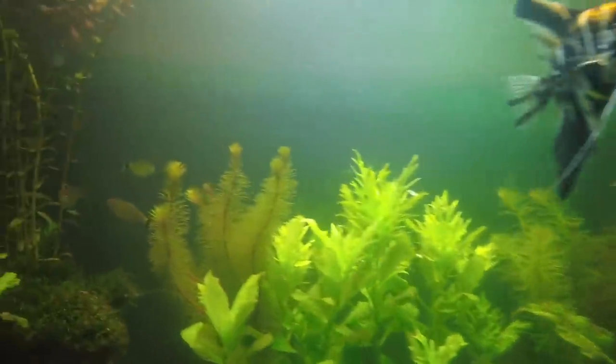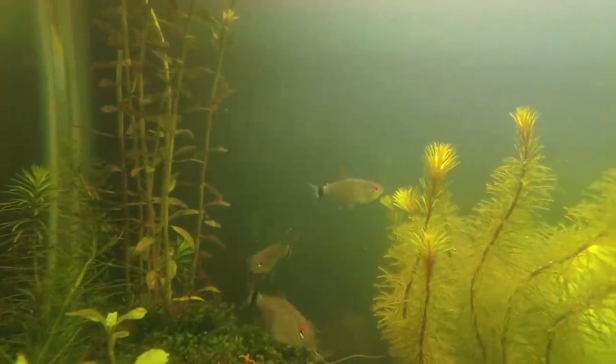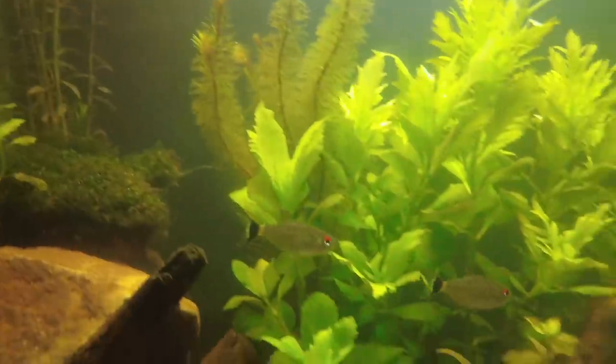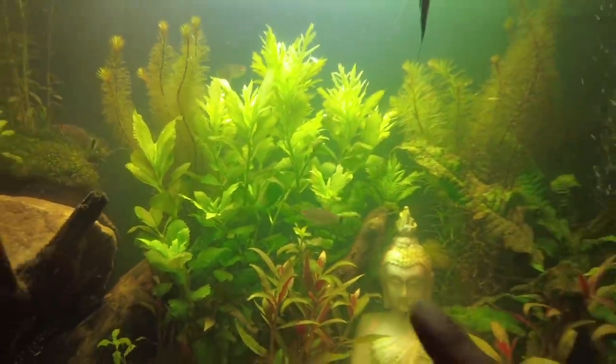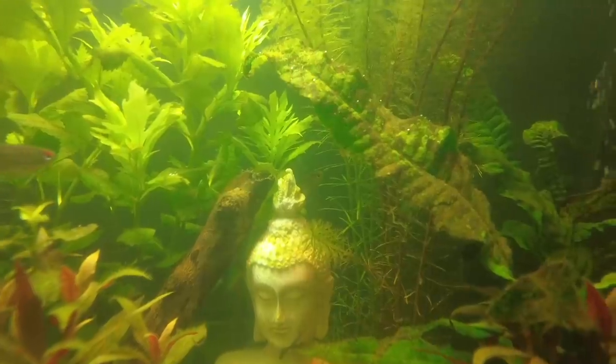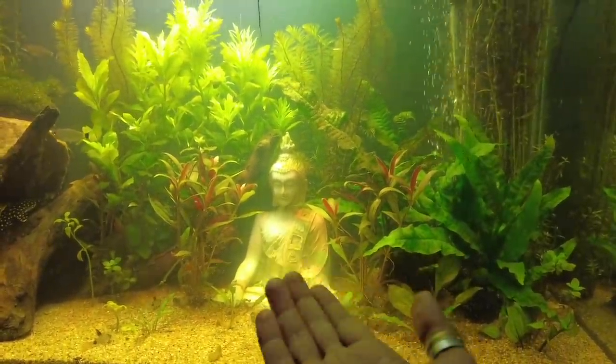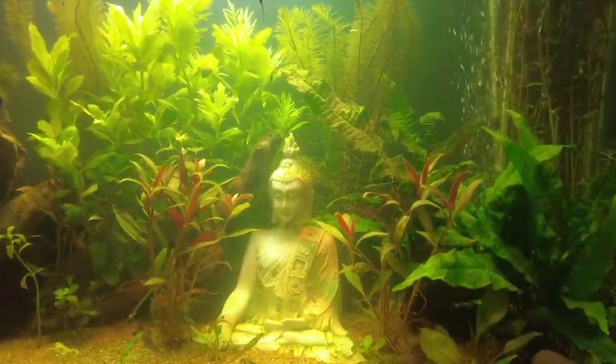And I have red eye, or blood eye, tetra. They look very cute. I had seven, but they put some back. And I have replaced the head decoration with a Buddha, as you can see. This is looking very beautiful.